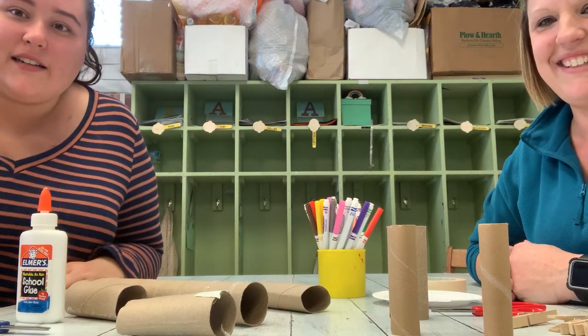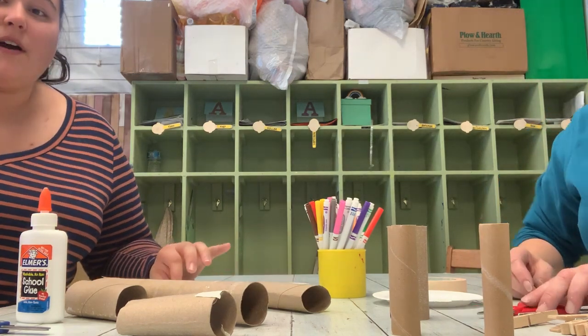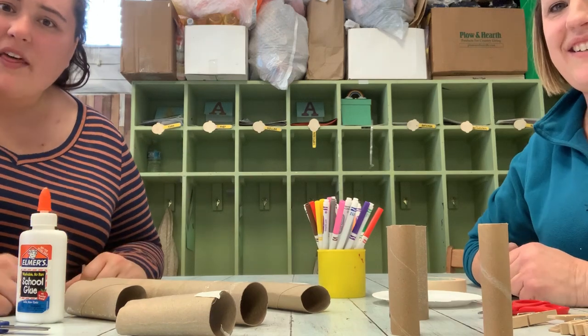What did you collect? That's so great! I can't wait to see what Miss Heather and I make and I can't wait to see what you make. Create with us!